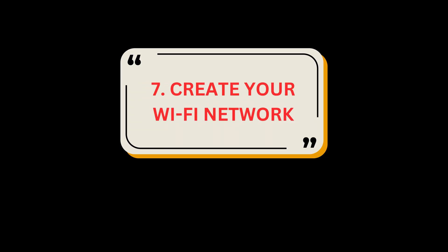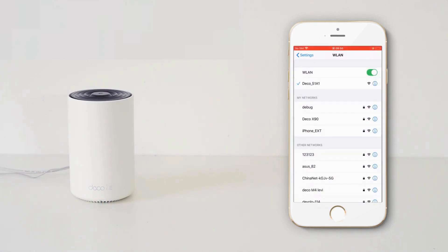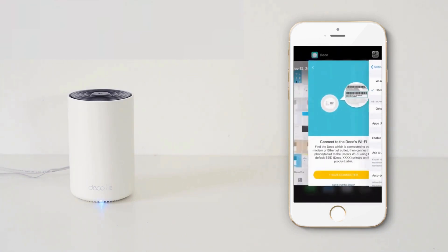Step 7: Create your Wi-Fi network. Set a network name and a password. These will be the name and password you use to connect your devices to Wi-Fi.